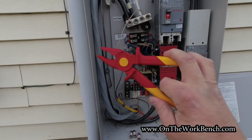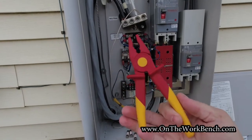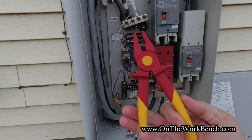So that's your look at these Nipex non-conductive pliers. Questions or comments, put them down below. Thanks for watching, and as always, have a great day. Bye.